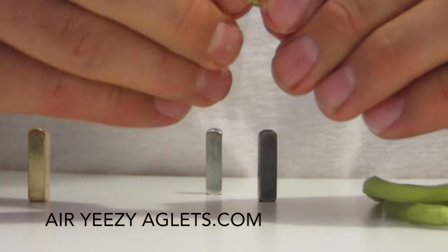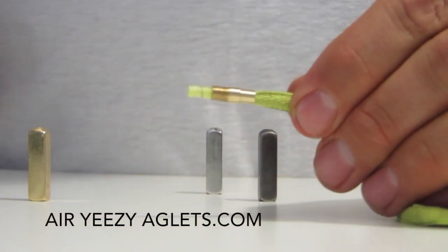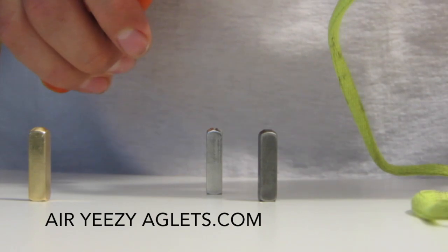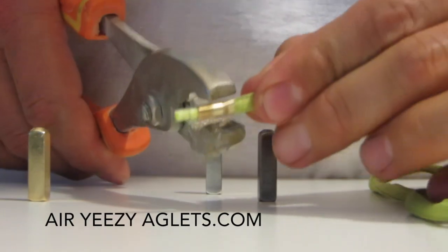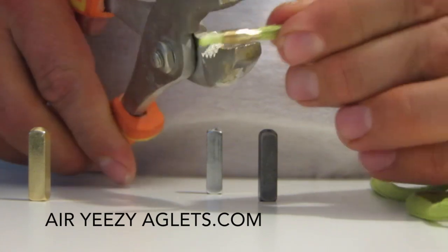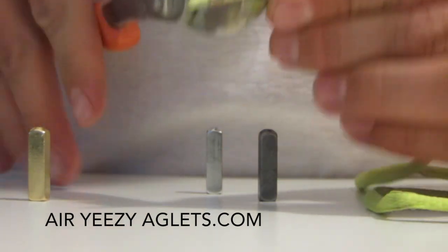Slide it over the end of your lace and you want to get it past the plastic aglet a little bit so that you can clamp down. You don't want to clamp down too tight and flatten it right out, because you want the aglet to screw over the very end of it and conceal it.